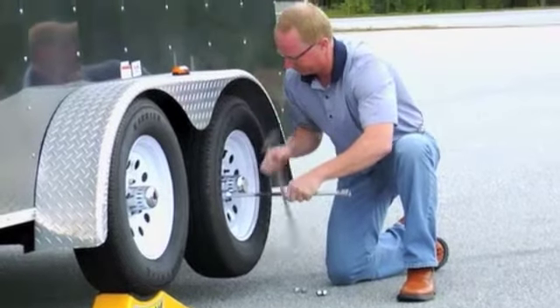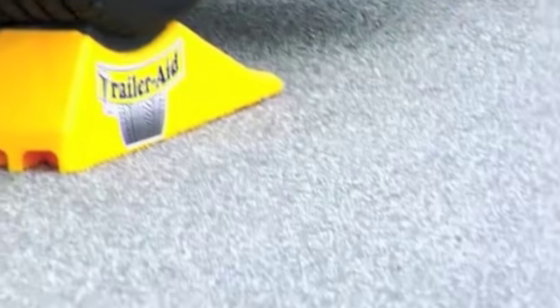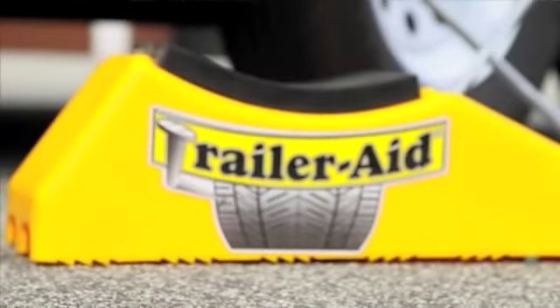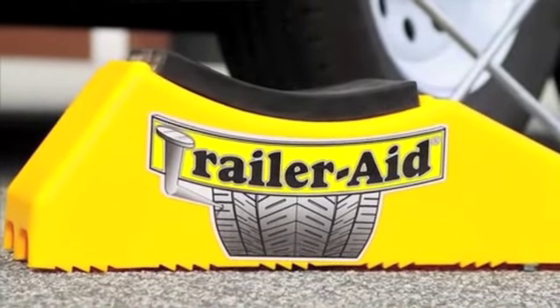TrailerAid can withstand weights of up to 15,000 pounds and is waterproof and rust proof. TrailerAid is made from a high-tech polymer, which is both lightweight and strong as steel.